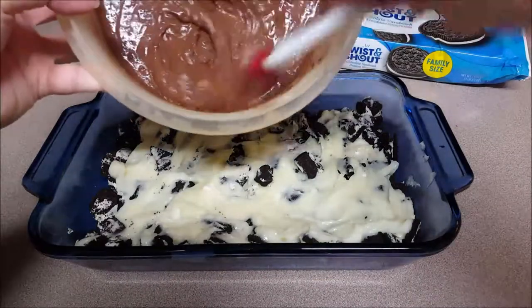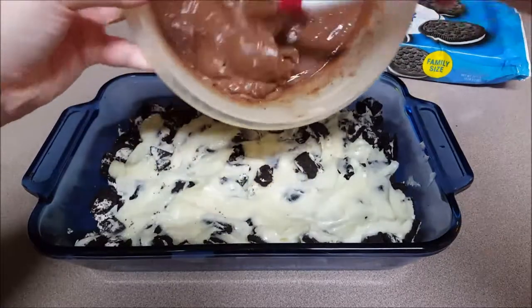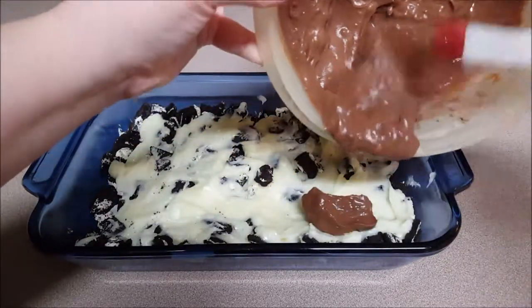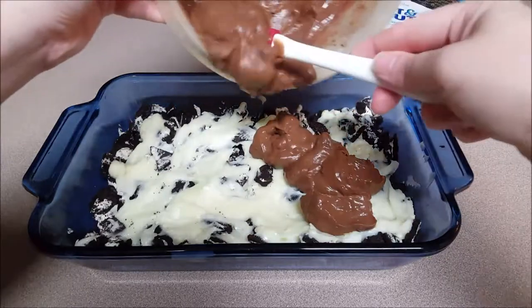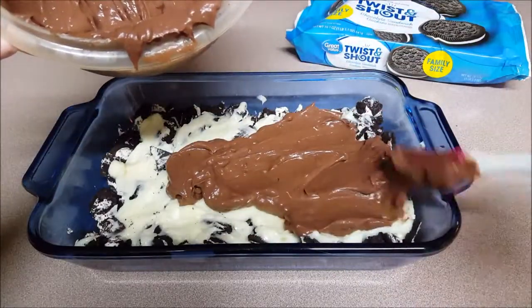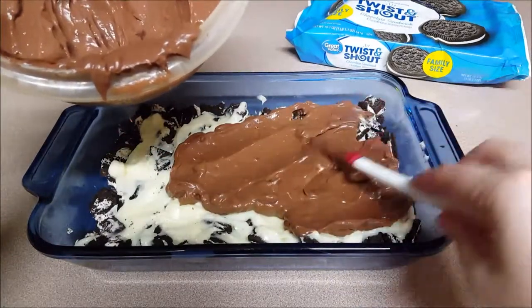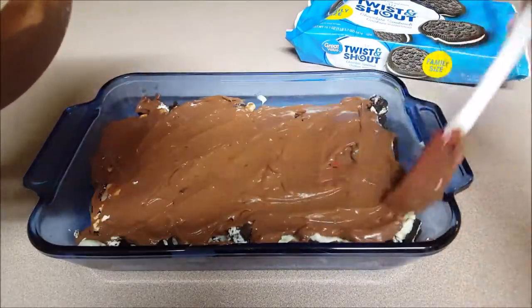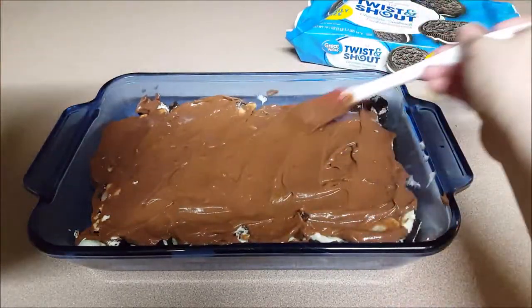Moving on to our pudding now that it has been set. You can definitely see how gelatinous it is and how pudding-like it is. We're going to add this down as our first layer of nice frozen material, putting this all over and spreading it into a nice thick layer. Definitely put as much as you want or as little. Once you get that evened out all over, spreading it from corner to corner, we're going to move on to our next step.